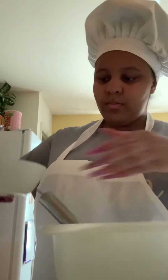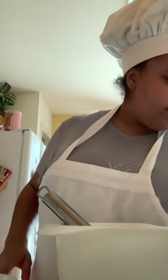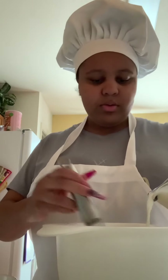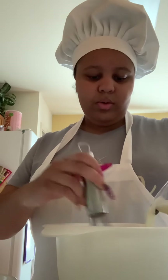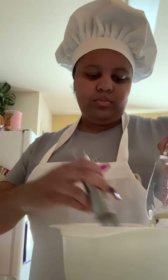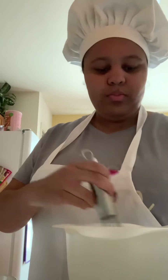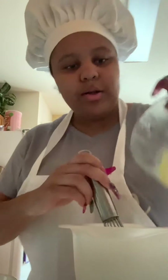First we're going to add in our eggs. Next we're going to add in our milk. Now we're going to add in our vanilla.